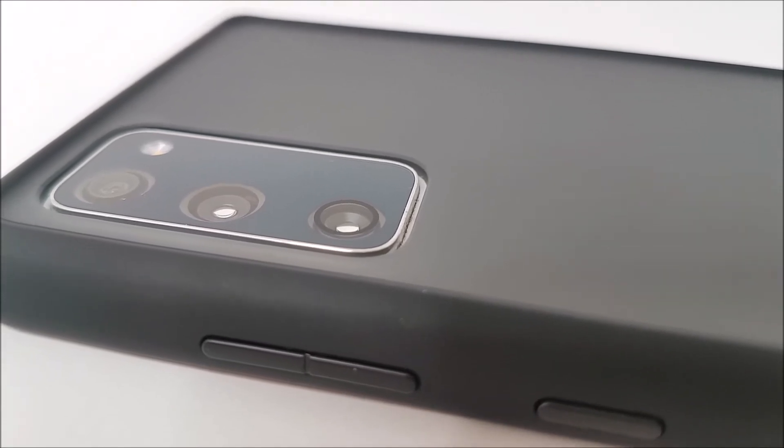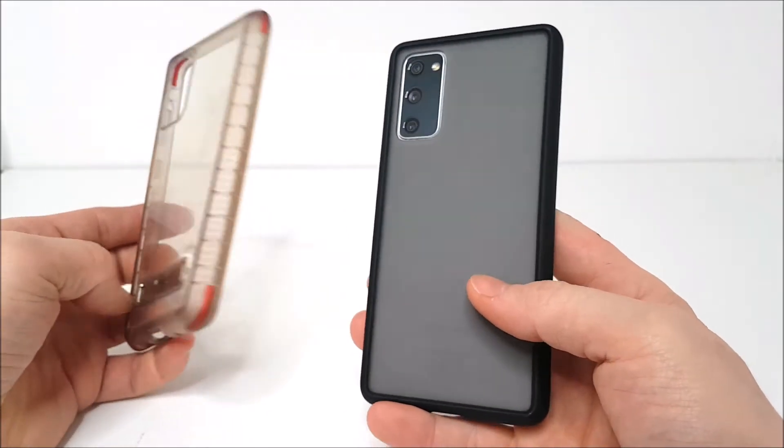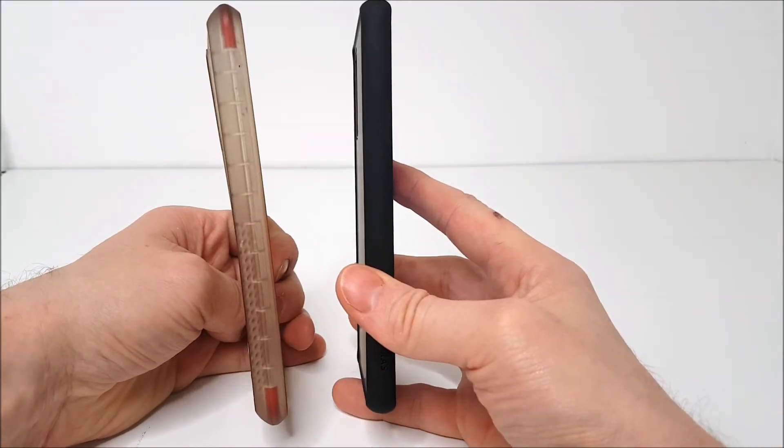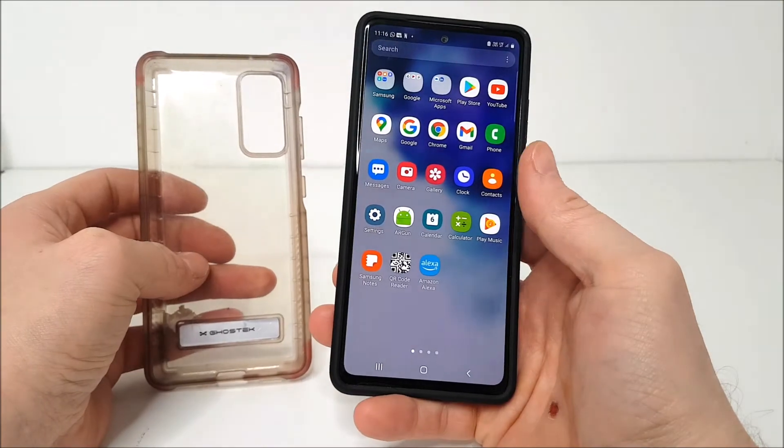The buttons are really responsive to touch — silent, in fact. Overall, the case does keep the Samsung S20 FE looking nice and classy, given its modern slim-lined look. I can certainly recommend this company if you want to buy a phone cover for your particular mobile phone.